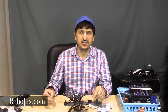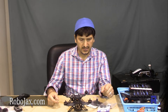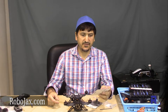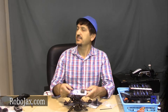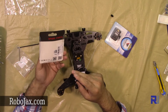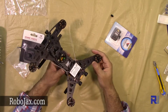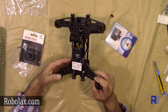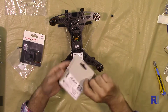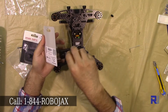Hello everyone, welcome to another video from Robojax. In this video I'm going to show you how to install the Walkera FPV TX5816 transmitter and also the Walkera camera for the Walkera Runner 250. This is a brand new drone, so let's see how we can install it.